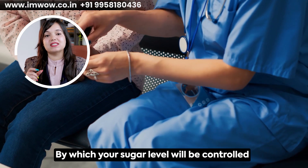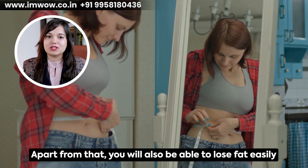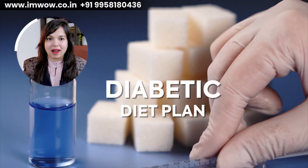Today I am going to share a diet plan with you where you will control your sugar levels and you can easily do fat loss. So today I am going to share a diet plan. Let's start today's diet plan.